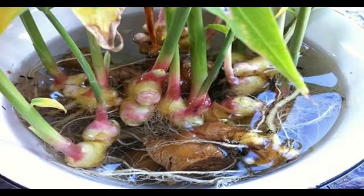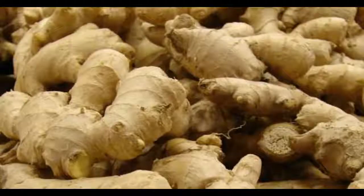Ginger ripens over a period of 10 months. It's advisable to keep it indoors during the cold months, as it doesn't tolerate cold weather.